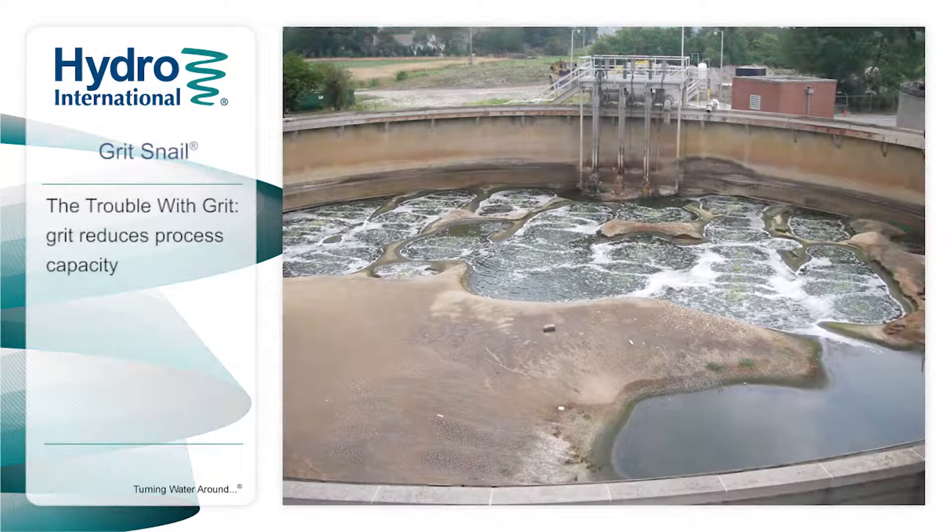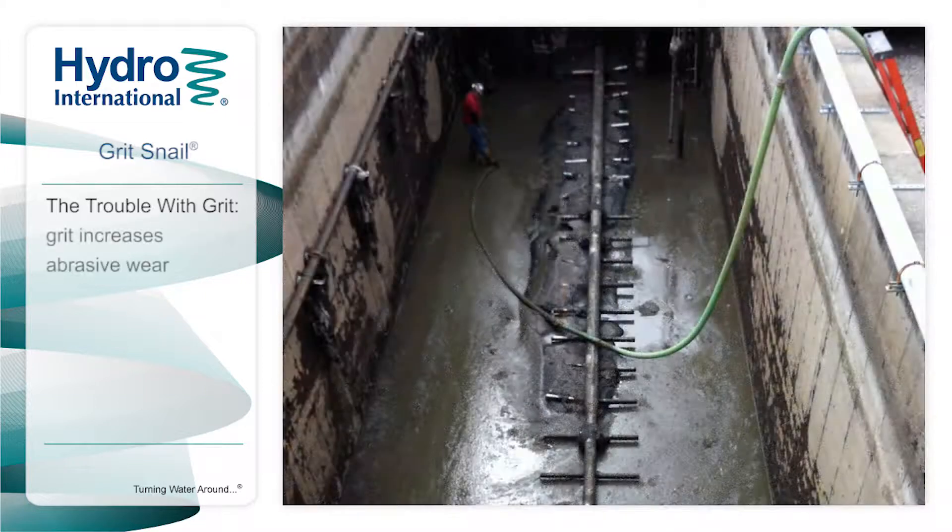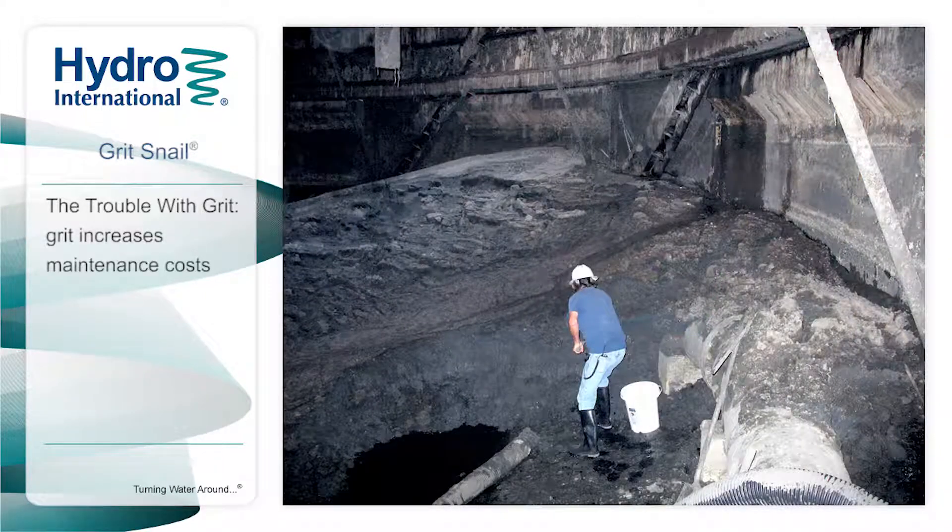Poor grit management can significantly impact a treatment plant's performance. Grit accumulates throughout the plant, reducing processing capacity, reducing efficiency, and causing abrasive wear, which in turn leads to increased maintenance and operating costs.